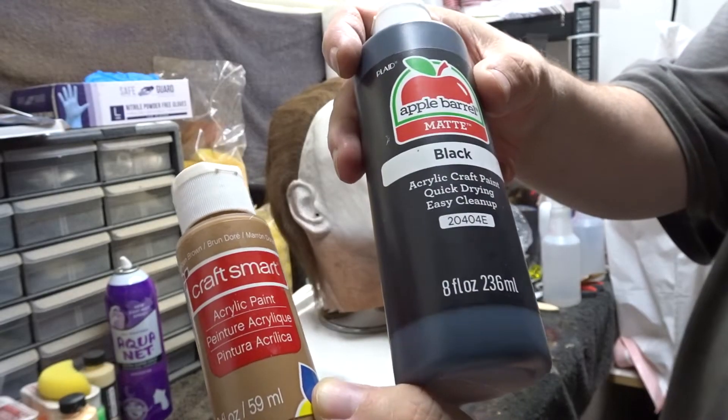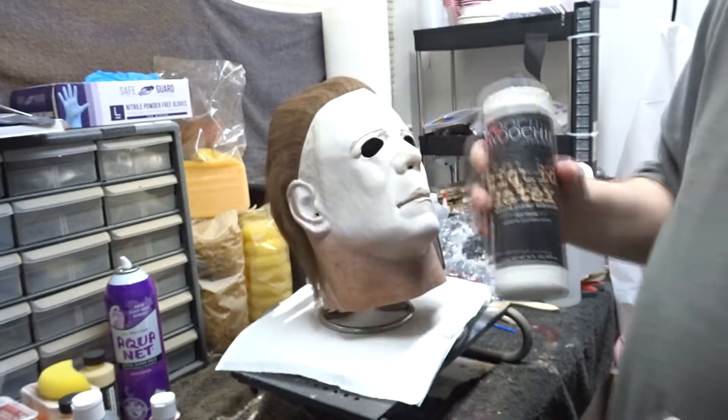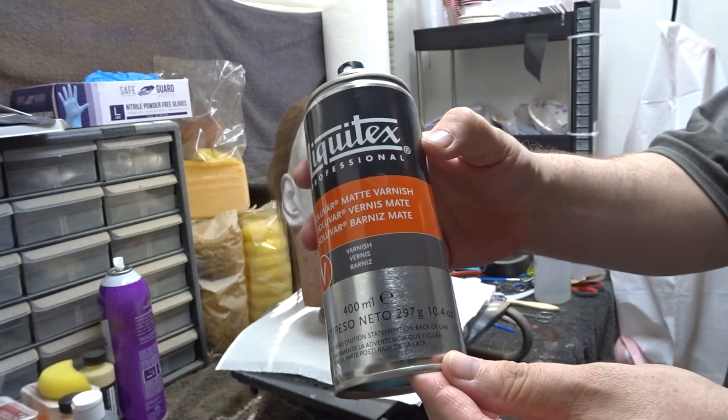Here are some of the materials that I used: black and brown acrylic paint, liquid latex to mix in with the acrylic paint and water, and Liquidex Varnish Matte.